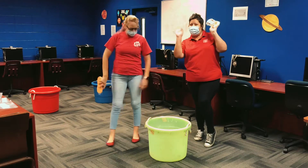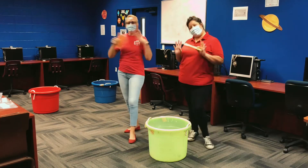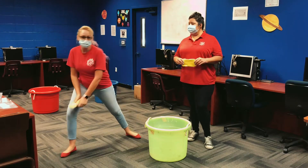Hi guys! Hi! Welcome to today's video. This is Dana. I'm Stephanie. For those of you who don't know, today we will be having what is called Fill the Bucket.